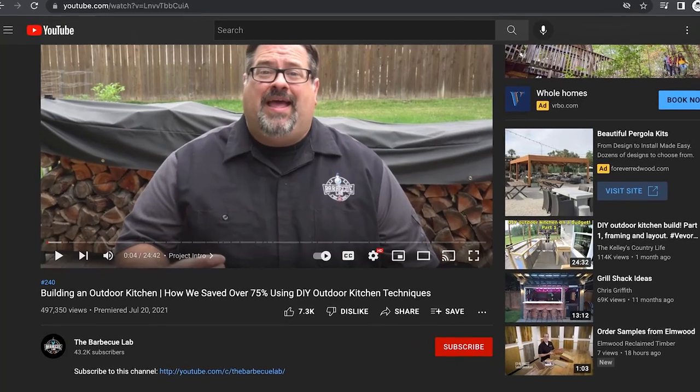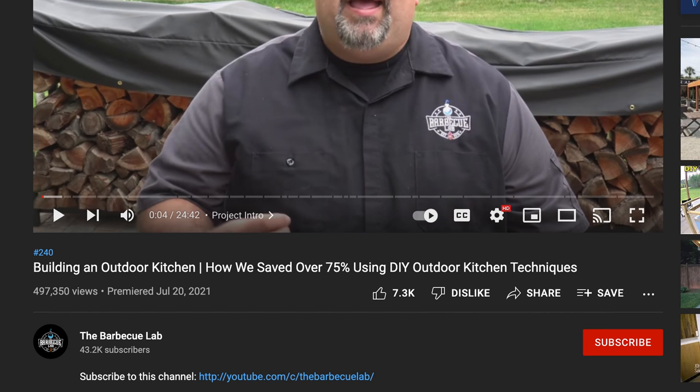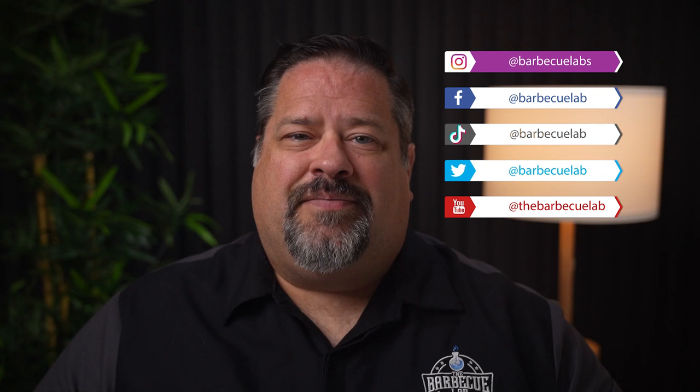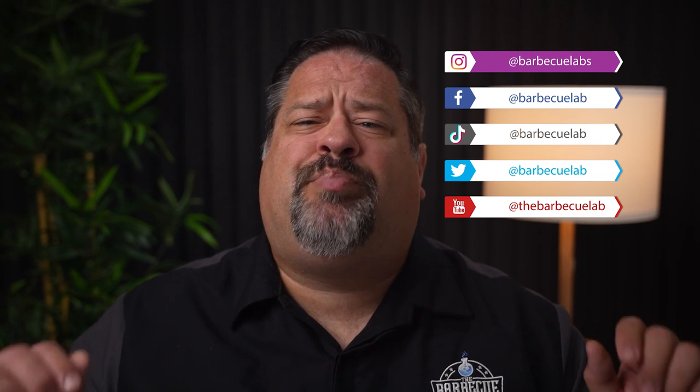Those tips will change the way you cook around a live fire for the better. If outdoor cooking is your thing, consider subscribing to the channel — it's just one click to stay up to date with the best in outdoor cooking. Hitting that notification bell means you won't have to come hunting for us to find new videos. If you're on social media, we're on all of the channels — type in the BBQ Lab and let's connect. There are links below to find us on each social network. I'm David from the BBQ Lab, and I'll see you next time.